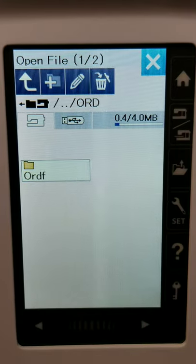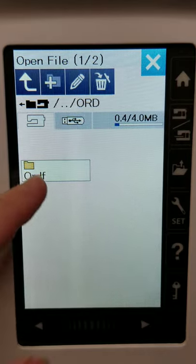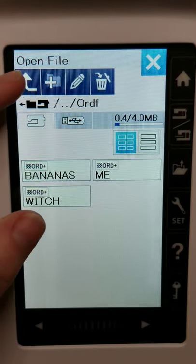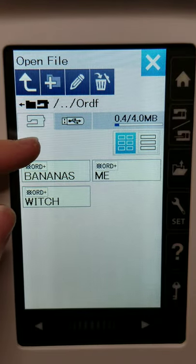This is where you can access any of your saved stitches. If you create lettering, words, or anything like that, this is where you can access it — where you've saved it on the sewing machine itself.